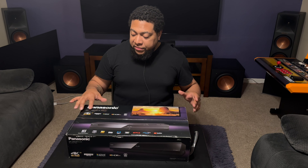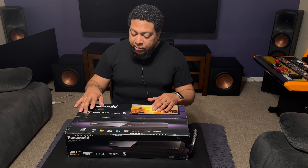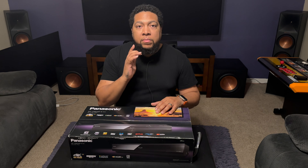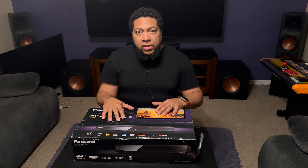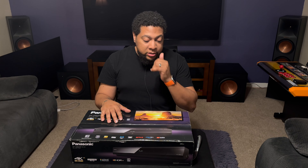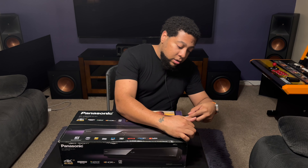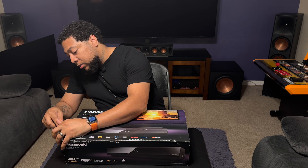The box specifies all the different things we talked about: 4K, high dynamic range, HDR10+, and Dolby Vision — which isn't working perfectly on the A95L, which is going to be my main driver for this, but it does work nonetheless. So we're going to go ahead and get this thing cracked open.